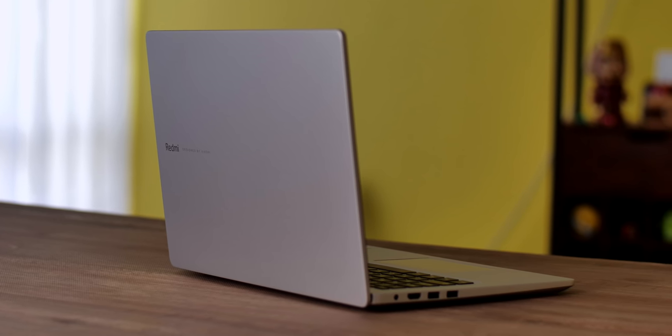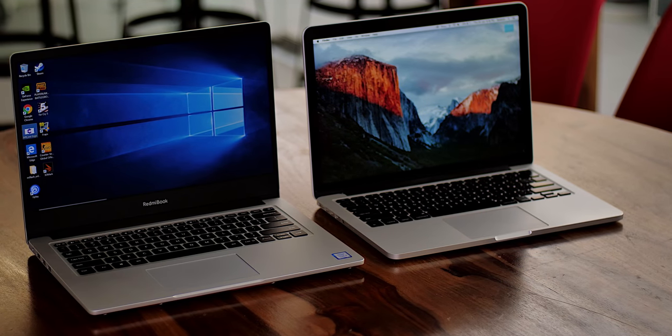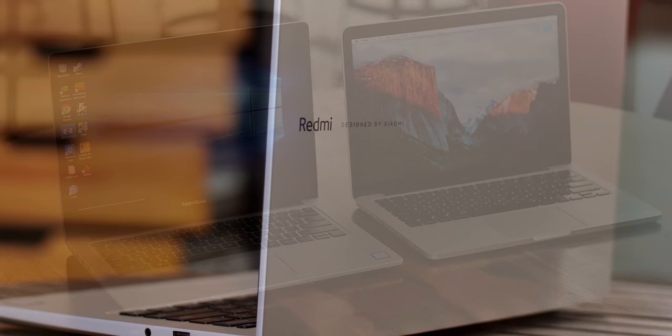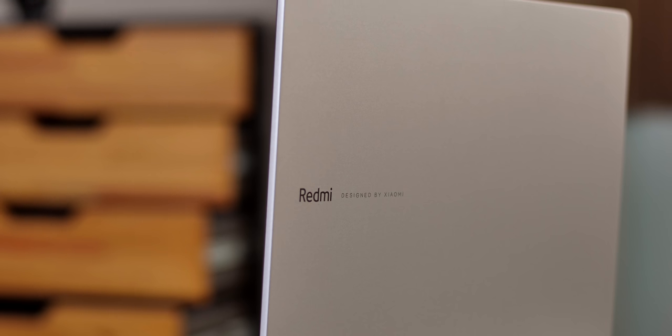So this is the Redmi Book, and yes, if you're thinking, damn, that looks like a MacBook, you are absolutely right. It does, but I don't think that's a bad thing. Apple does have some of the best looking laptops out there, and this laptop looks great. Everything about this laptop is just classy and good looking, from the metal covered lid and metal body all the way to this Redmi designed by Xiaomi branding on the lid.